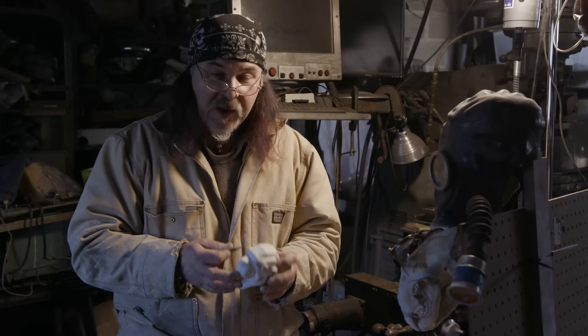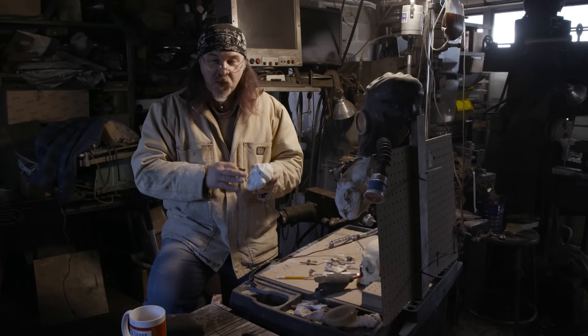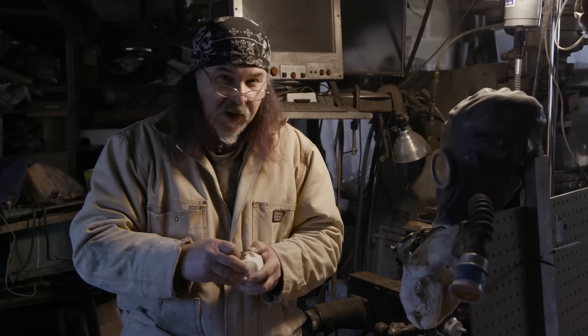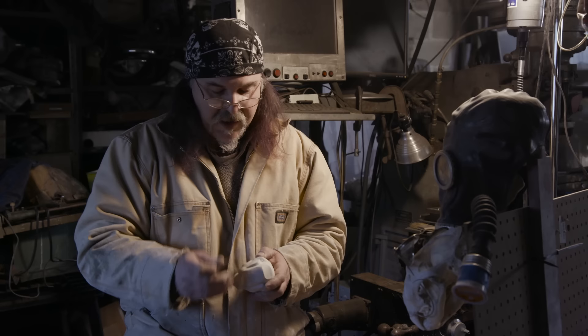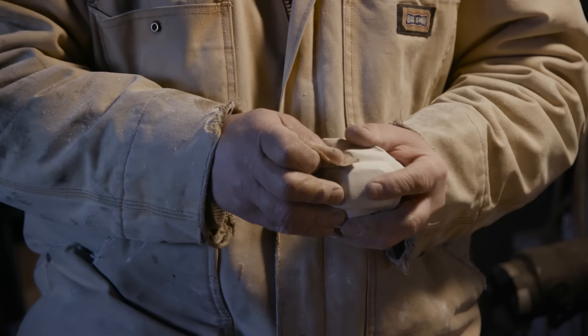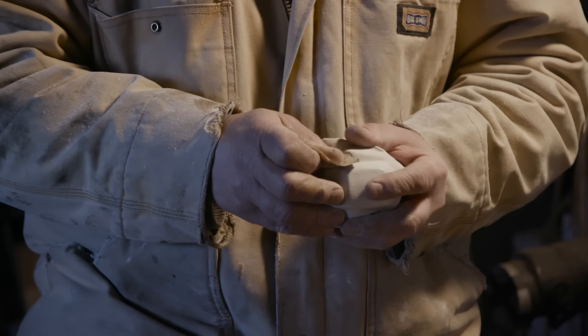We've gotten a good basic sculpt — it's really smooth. We're not going high detail yet because we have to be really careful about undercuts. We have to be careful of the curvatures and the lines on this so that when we do the sand casting, we get a nice clean impression and don't pull the sand back out. You can see I've started to cut in the mouth, but I'm only cutting that in on the profile sides, not the front. We'll do that later and do the final detailing in the metal.